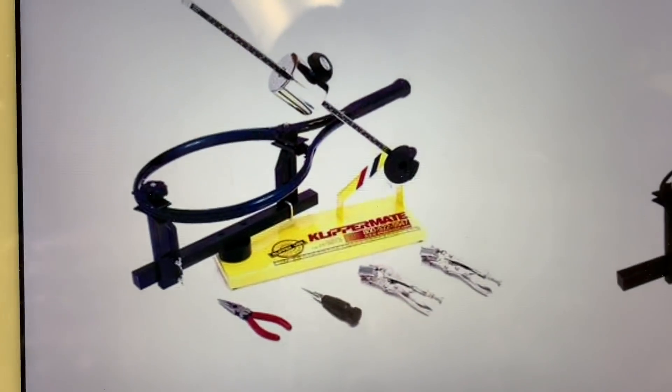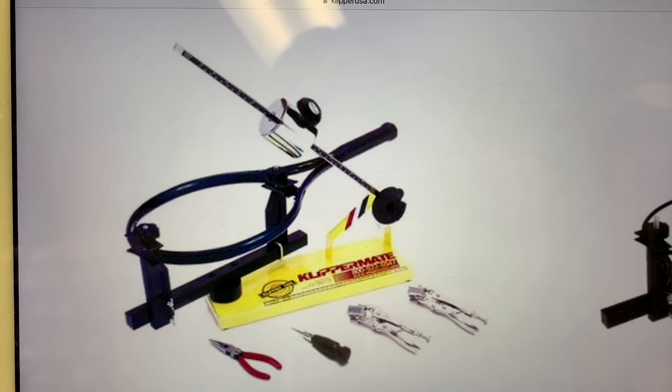So as a high school kid, when I wanted to learn how to string a racket, I obviously didn't have a lot of money. So the only stringing machine option I really had to buy for myself was this machine, the Clipper Mate. My goal was to get one of these and start learning how to string a racket. I never got to buy one because I started working in a store and using an Ectalon H.